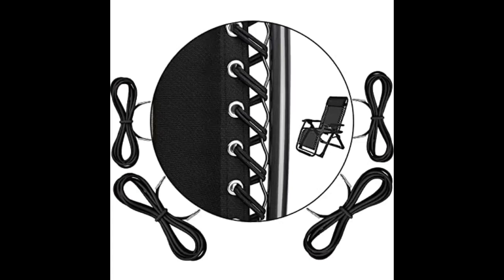Great elastic for fixing gravity chairs. I was going to buy a new chair until I found this. Now it looks brand new.